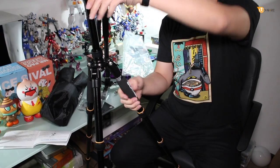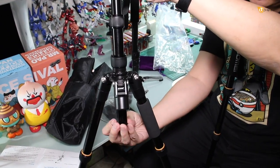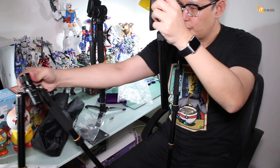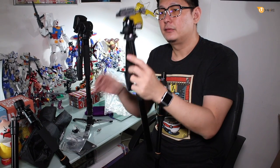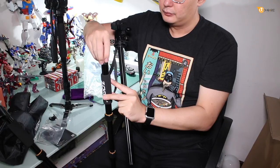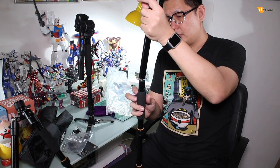First, detach the single leg for the monopod. Then detach the bottom part and take out the extension. For this one there's a screw — you don't have to worry about the nut; you just put it in the middle and screw it in. Then attach the next part into this, and there you go — you have a monopod.